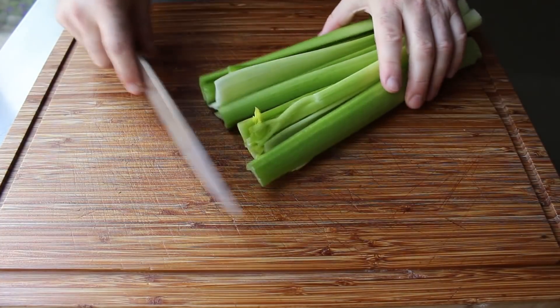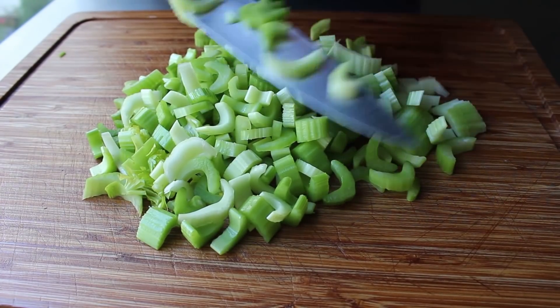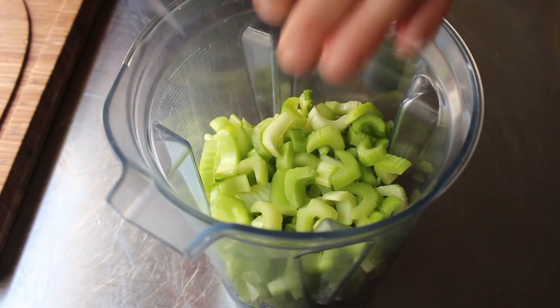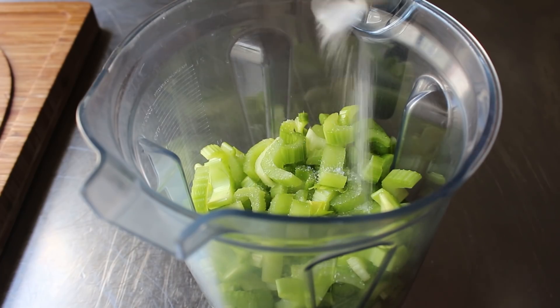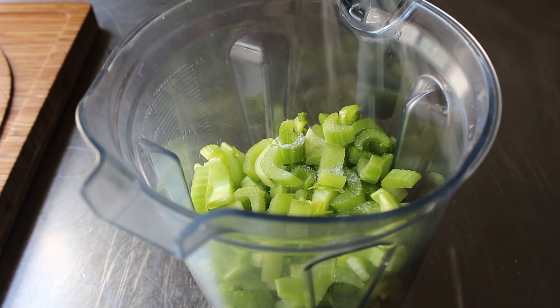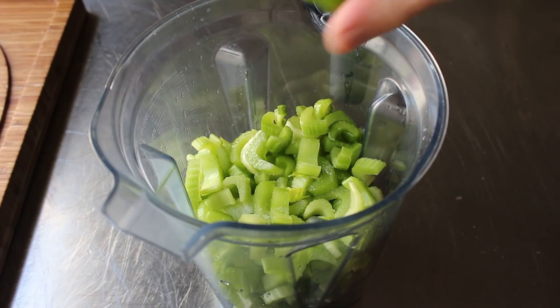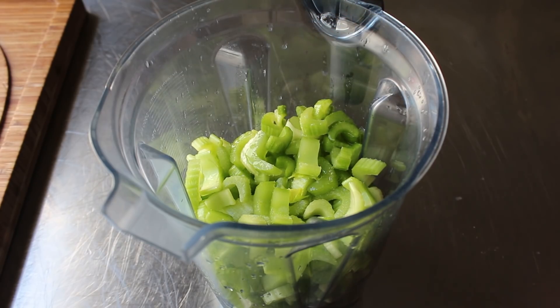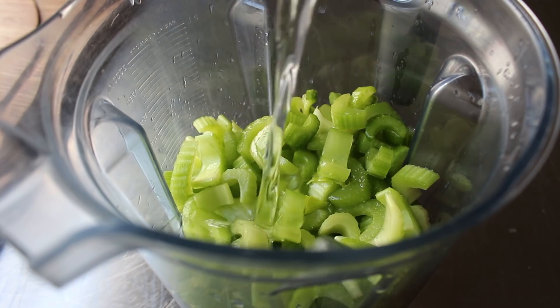We need to let the syrup cool all the way down to room temperature before we use it, which gives us time to prep our celery. While the simple syrup is cooling, we'll wash and slice up one pound of celery. Even though we're going to puree this in the blender, it's always helpful to start with nice small pieces. Besides the celery, we'll add a pinch of salt and squeeze in the juice of one lime — though lemon would also work. You are, after all, the master of your celery sorbet, so experimentation is always encouraged.